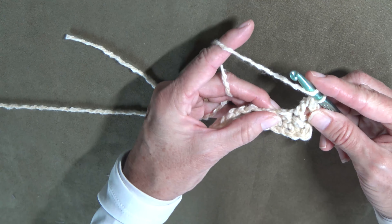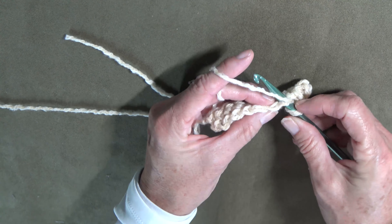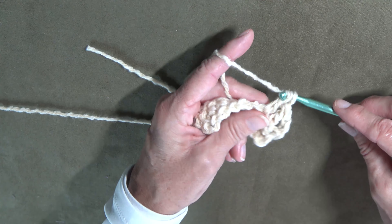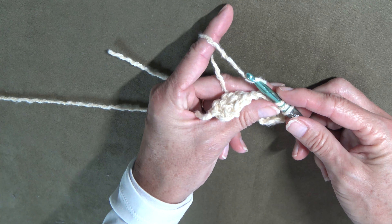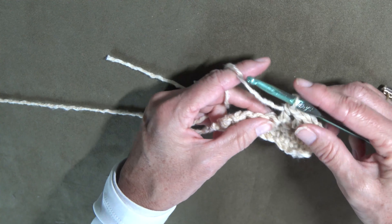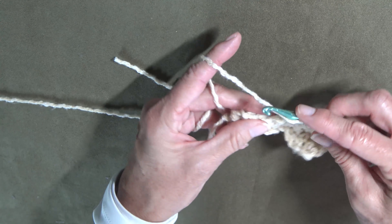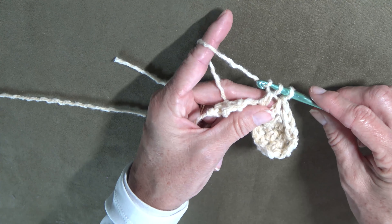To do a double crochet, you put it over the first time before you stick it into your base row. You put it through and draw up that loop, draw it through two loops, then draw it through the next two loops. Wrap it over first, draw it up through the loop, draw it through two, draw it through two. Put it over, stick it through, draw up your loop, draw up two, and draw up two.